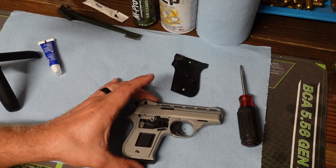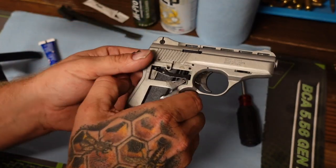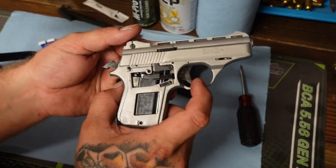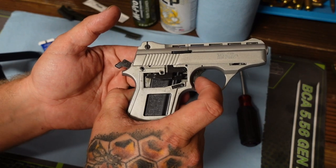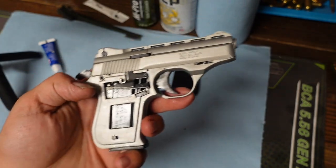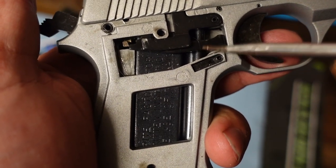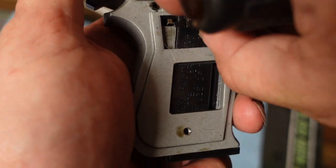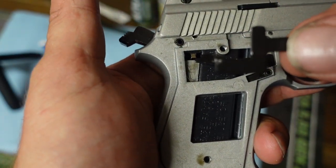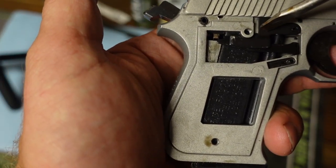Now this is the part that's causing the issue. So we're going to go ahead and cock that back. Let's put that back into its position — it seats in there just like that. Now what's happening, and you can see it there — that's a perfect example. Let me see if I can get that to show up on the camera. So here we have the trigger bar, and this is the disconnector, right here. So that's the disconnector.